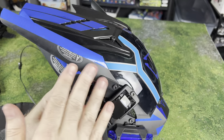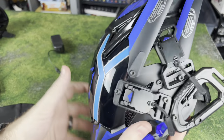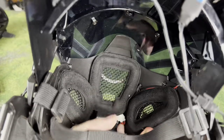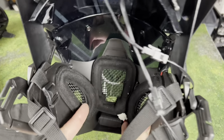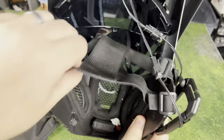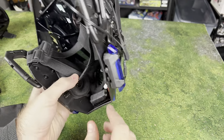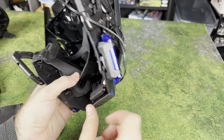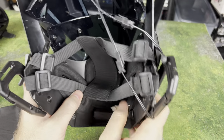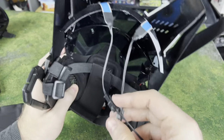It still has that nice matte black finish everywhere else, and then the visor — you're going to be able to see through this one. The last one I reviewed also had a lot of visibility. On the inside, we are getting some padding, and there's a lot of airflow so you're going to be able to breathe really easily. They've corrected one thing I wasn't thrilled about with the last mask — the battery was exposed before, and now it is covered up, so there's no risk of your chin bumping the battery.